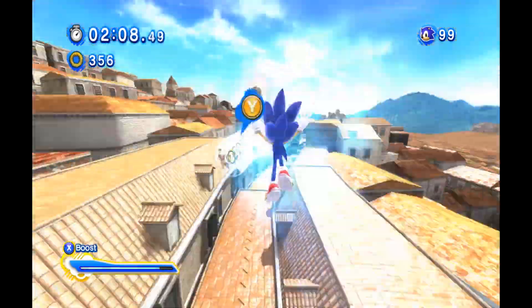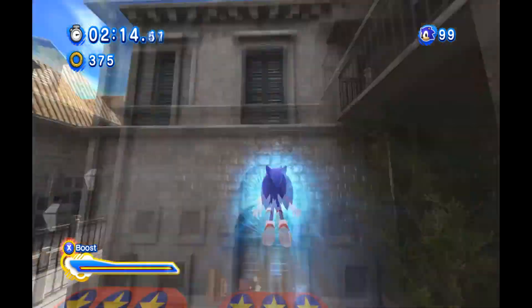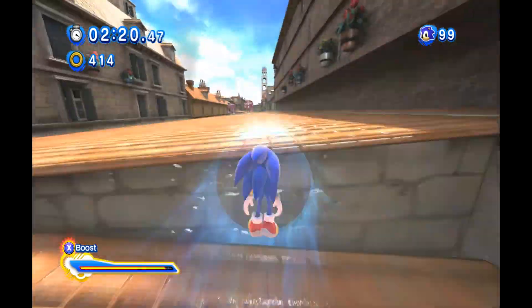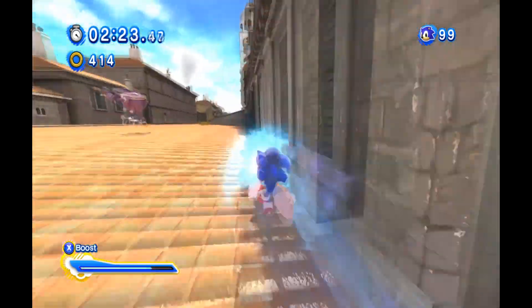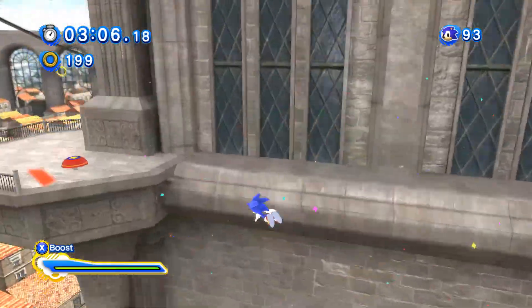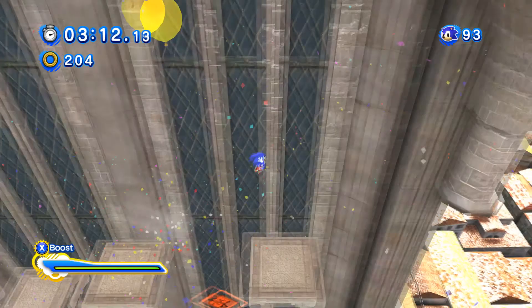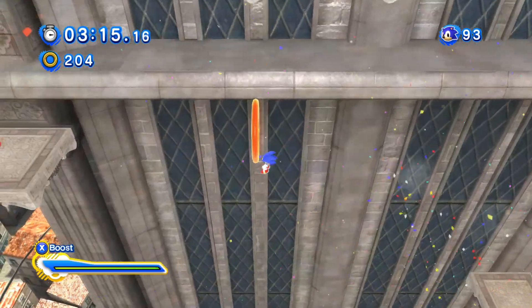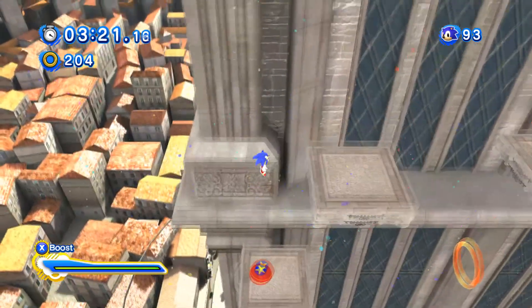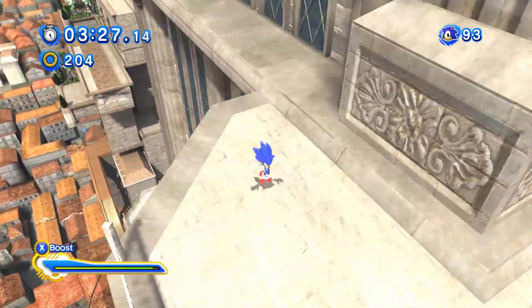Rooftop Run — you're running along rooftops, which is something you didn't really do in the Wii version. The Wii version has you always along the ground, constantly running up to multicolored walls that are harder to register as walls you have to quick-step away from. Here it's handled a lot better because there are times when you're on the roof or on grinding rails high above the sky. Also, the walls you're boosting towards are covered in shadows, so the different colors don't all pop out at you at once.